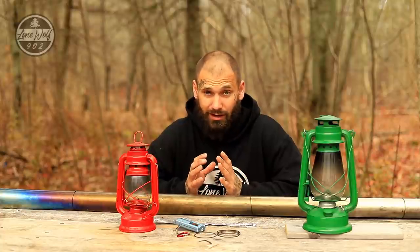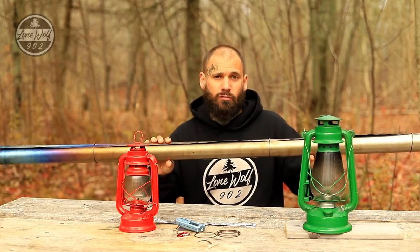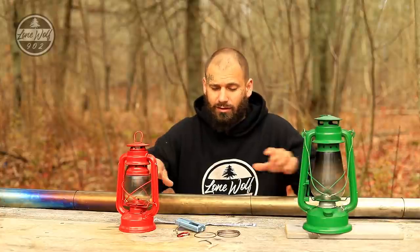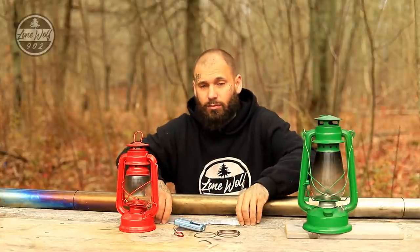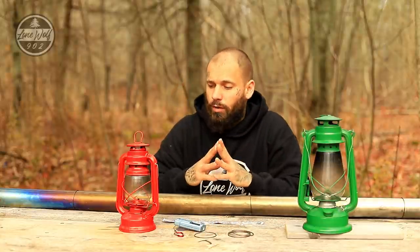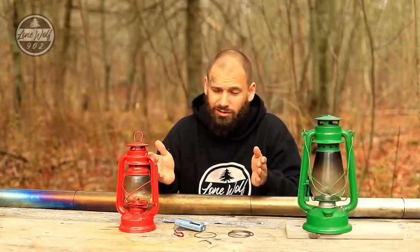Welcome back to the channel, Lone Wolf 902. In today's video I have an experiment I want to try. On the table I have a titanium stove pipe for my wood stove, two hurricane style lanterns, a thermometer, some aluminum foil, and the rest of the rings to the stove pipe. The experiment is: can you heat the inside of a hot tent using a hurricane lantern?